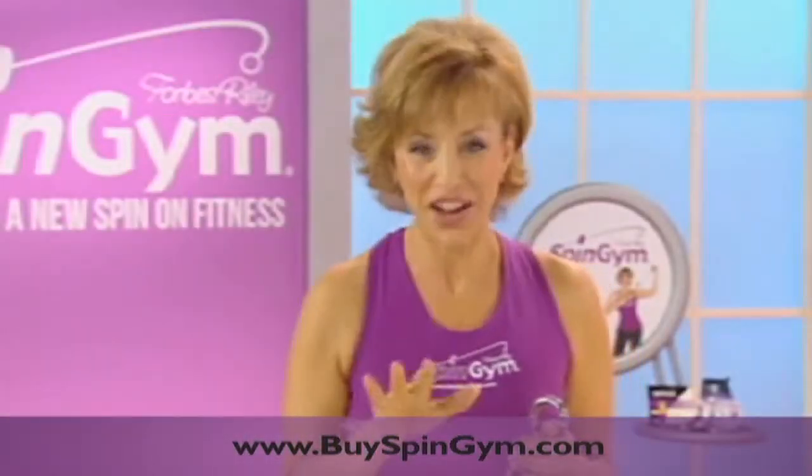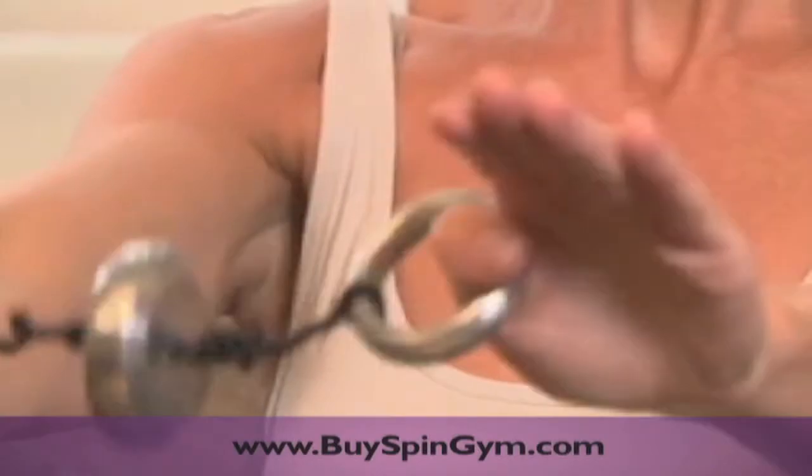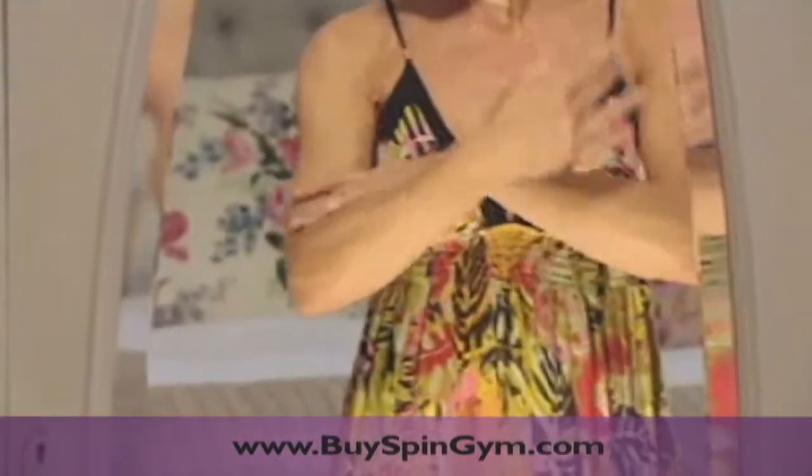Well, now what if I were to tell you that by simply using Spin Gym in just a few minutes a day, you can finally show off your arms with pride.